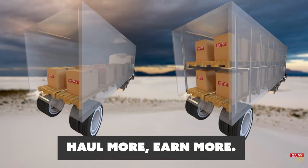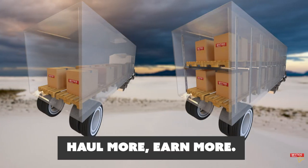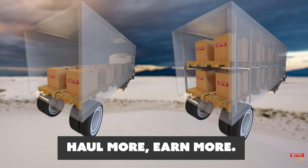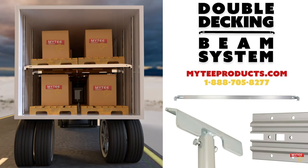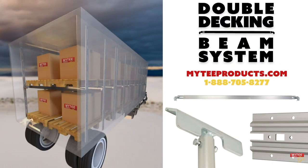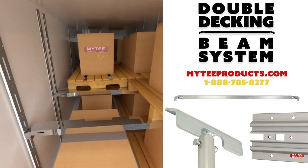Installing the Mighty Double Decking Beam System in your trailer will give you more available space for shipping cargo and will make you more money over time. Head on over to mightyproducts.com or call 1-888-705-8277 to purchase everything you need to outfit your trailer with the Mighty Double Decking Beam System.